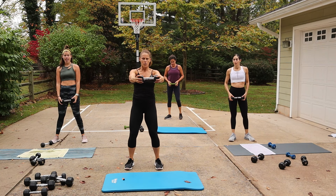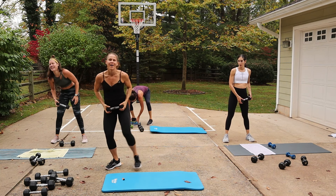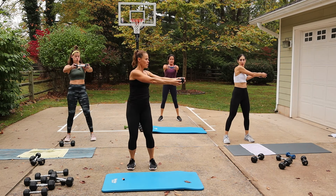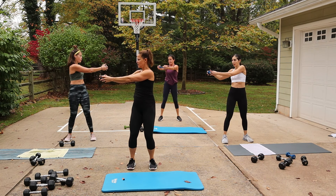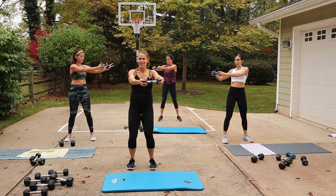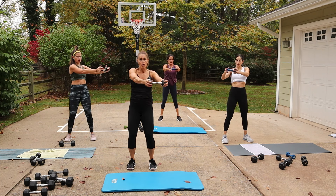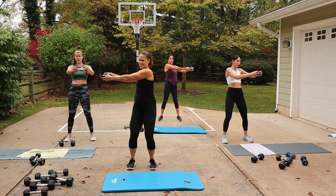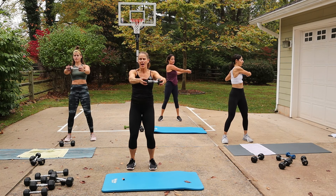One dumbbell and we're just twisting side to side — twist, twist. Feet can be shoulder-width, or if you feel like you want them wider, go a little wider. But rotate as much as you can. You can turn your whole body, or I'm going to try to keep my head facing forward and just work that waist. We get one move after this.